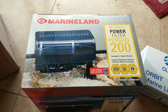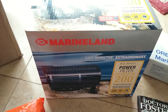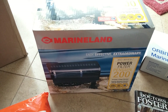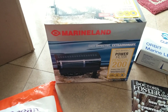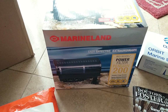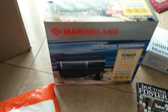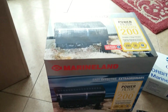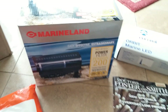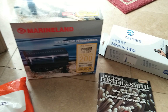I got a Marineland power filter, Penguin 200. Now I know you don't really need this for the size tank that I'm doing, and it's not really needed for a saltwater reef tank, but mainly I'll be using it just to circulate water throughout the tank and probably put some media into the filter later on — not using the bio wheel that comes with it — and eventually that'll get recycled into probably a freshwater tank that I'll do later on.